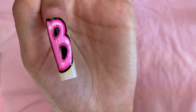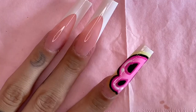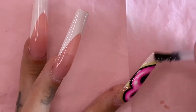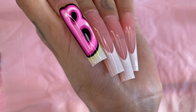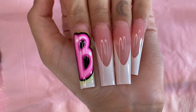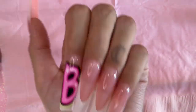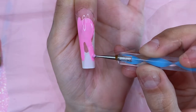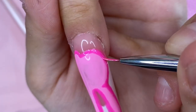This is what my B looks like after setting it in the UV lamp. I'm going to go over everything with a nice juicy layer of clear gel nail polish — I feel like this made the B come to life. Look how pretty she looks! I'm actually really proud of her — I'm not really good at doing nail art so this is honestly such a big accomplishment for me. Using the same steps I created my little B, I'm going to go ahead and create the rest of my letters.